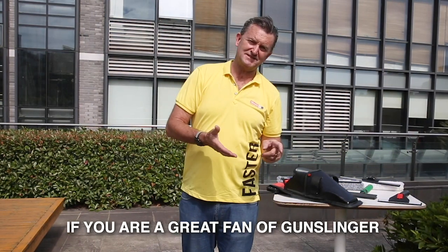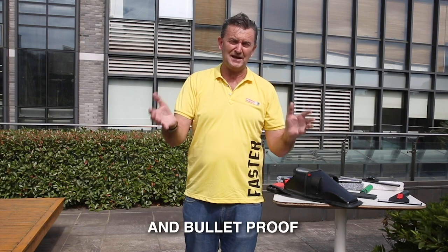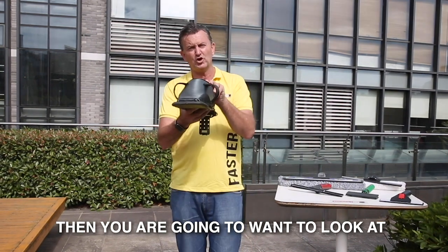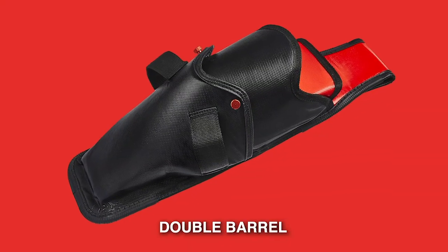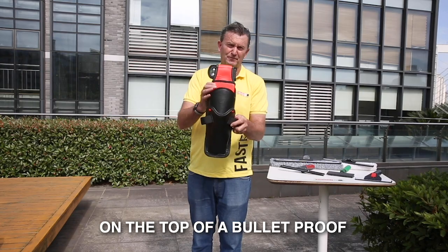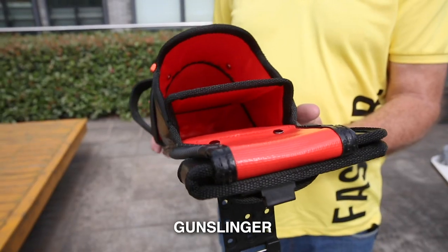If you're a great fan of Gunslinger 1.1 and Bulletproof, but you still want to carry even more, then you're going to want to look at Double Barrel. Double Barrel actually has two front slings on it, on top of a Bulletproof Gunslinger.